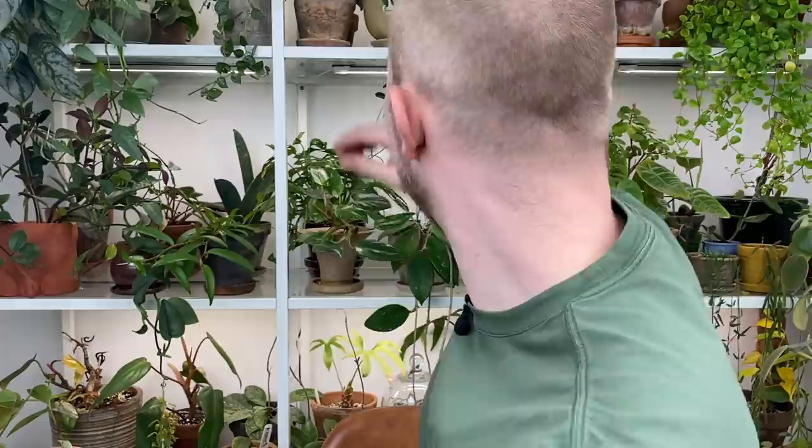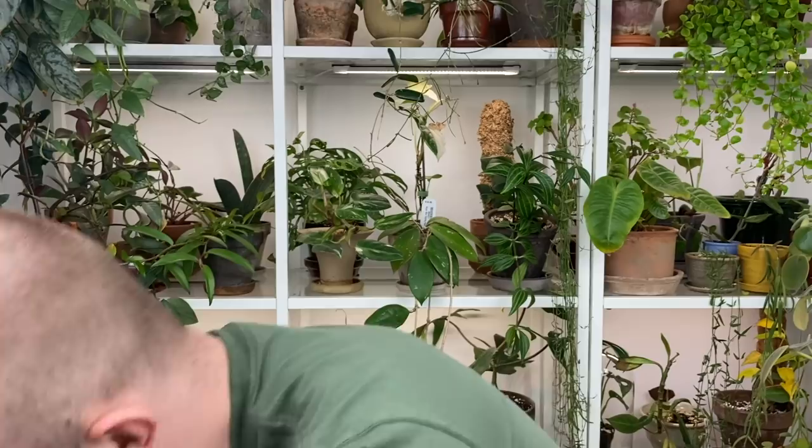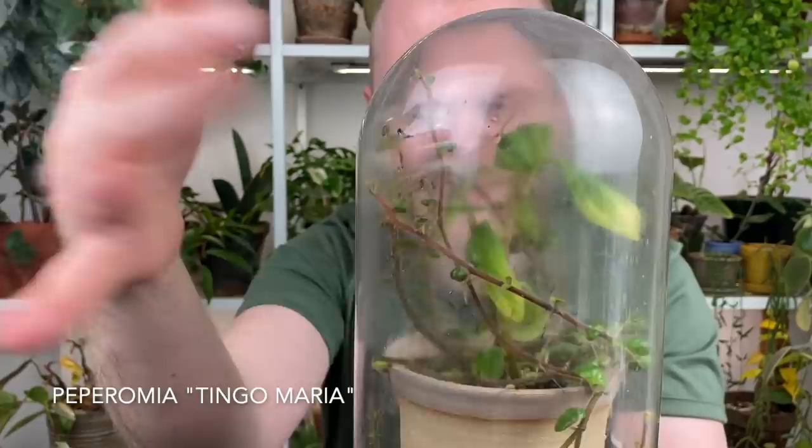I think I still have one more to share: my Peperomia tingo maria. I wish I could take it out of here — you can see if the light's not...